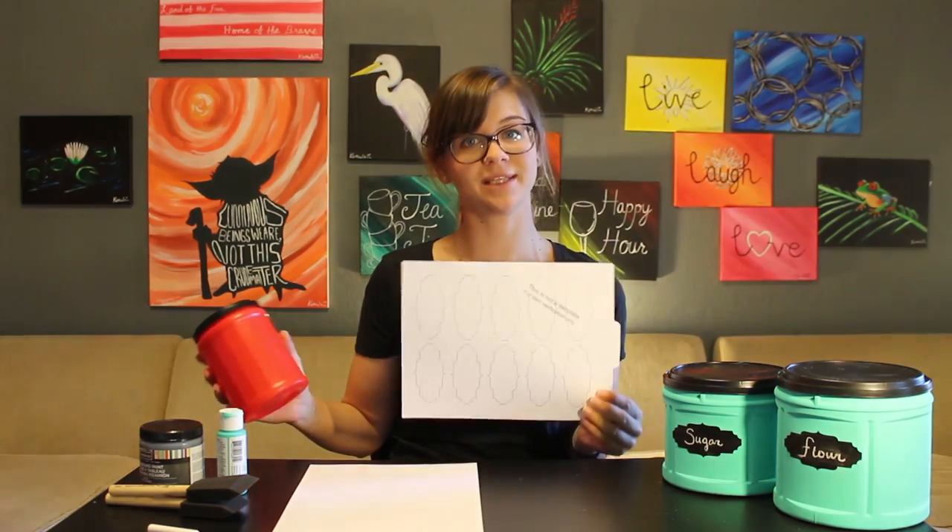Hey everybody, I'm Kate from Kate Creates and I'm here today to show you how to upcycle coffee cans using OnlineLabels.com gorgeous labels to organize your kitchen.